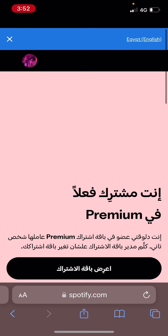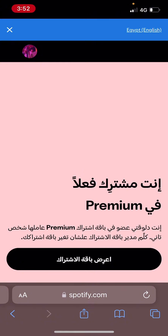Right now it's telling me that I already have the plan and I'm subscribed, but for you it's just going to ask for the credit card or debit card information. Once you fill that in and make the payment, your account will be a premium account. Hope that video was helpful.